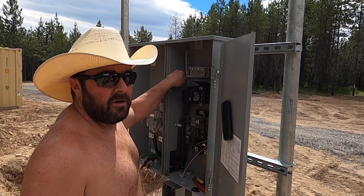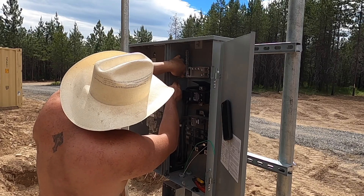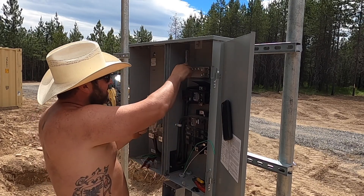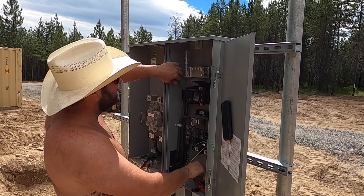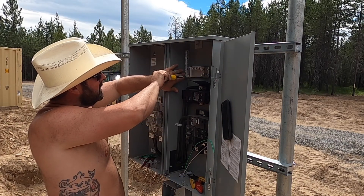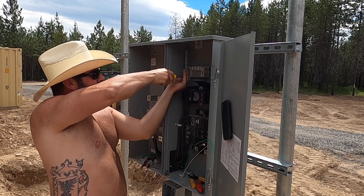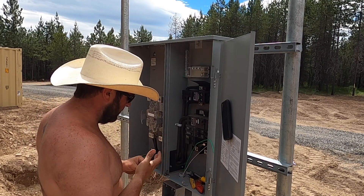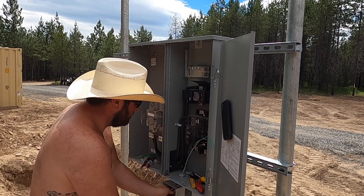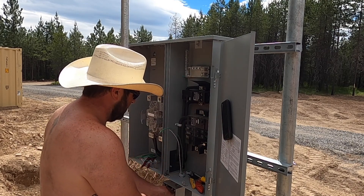Welcome to another episode of Bo Learns Electrical — usually consists of a lot of Googling and phone calls to friends that are electricians. This panel has a single bus bar for the neutral and the ground, so we're going to land both on the same bus.